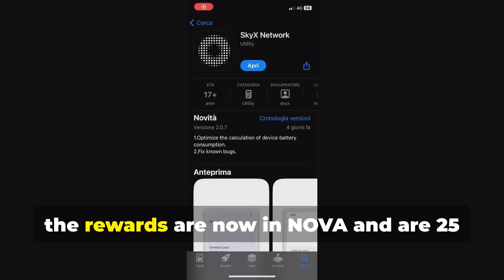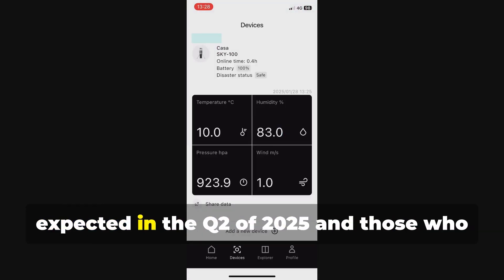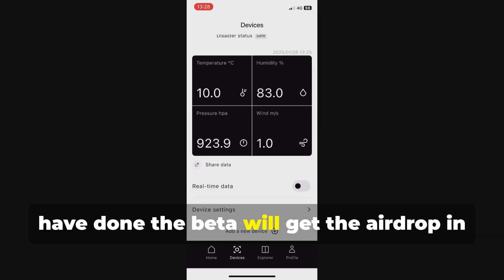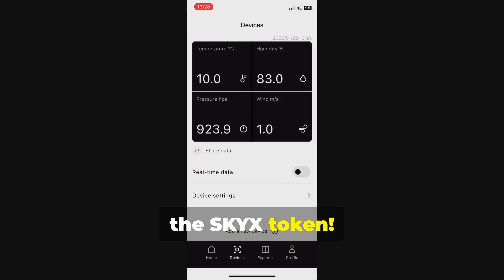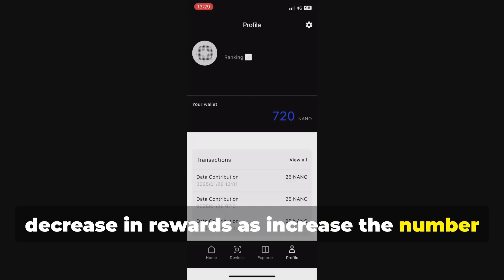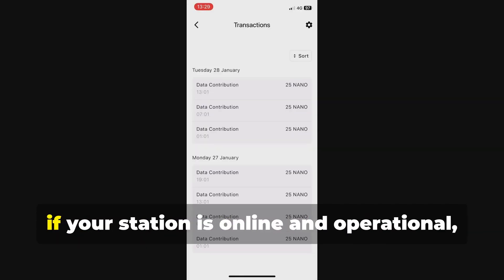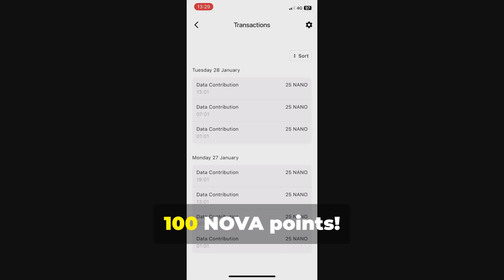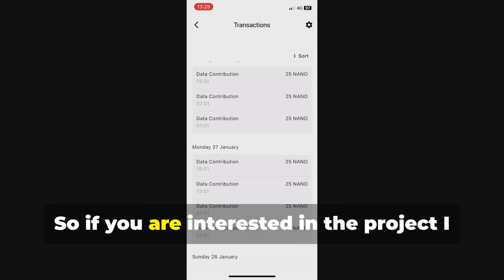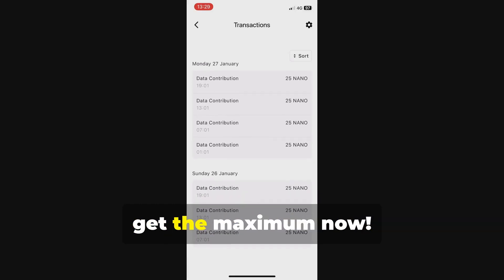Since we are in beta, the rewards are now in NOVA and are 25 points issued every 6 hours. The mainnet on Solana and Peak is expected in Q2 of 2025, and those who have done the beta will get the airdrop in the Sky X token. Currently in beta, there is no decrease in rewards as the number of stations online increases. That means you can get every 24 hours, if your station is online and operational, 100 NOVA points. So if you are interested in the project, I recommend you join as soon as possible to get the maximum now.